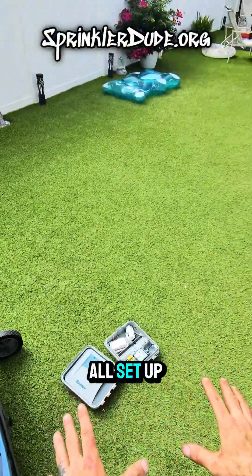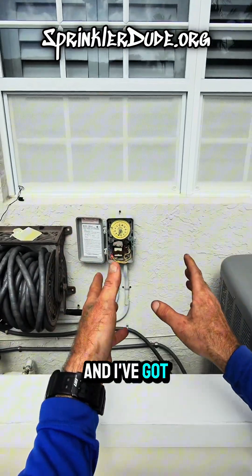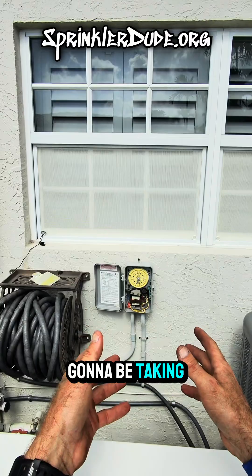I've got the smart controller here all set up and ready to be installed, and I've got the Intermatic timer here that we're going to be taking out.